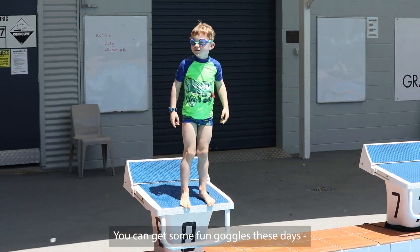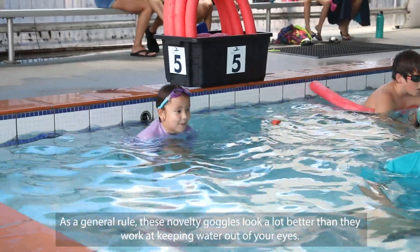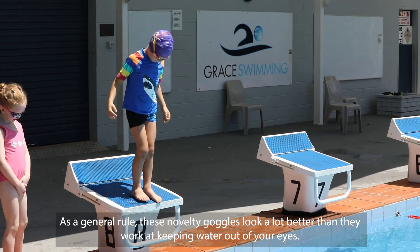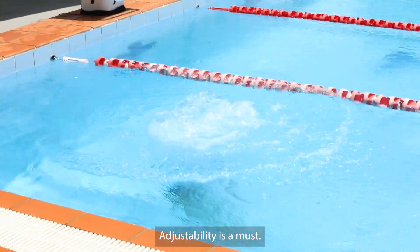There are some fun goggles these days in all sorts of animal shapes, with gems and glitter. But as a general rule, these novelty goggles look a lot better than they work at keeping water out of your eyes.